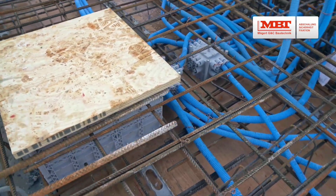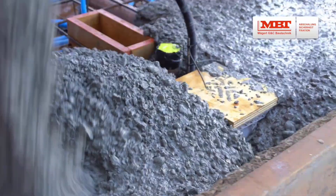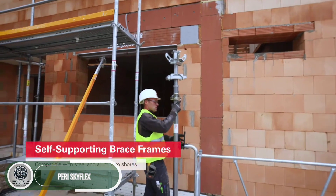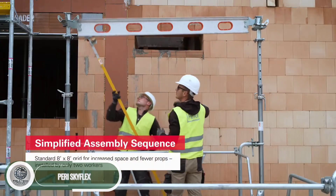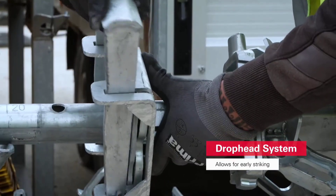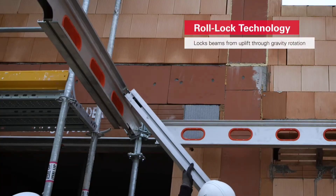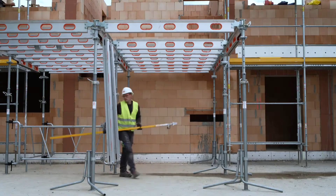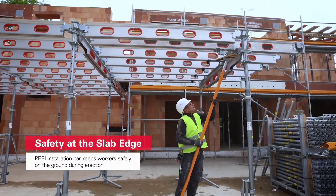Perry Skyflex is a modular system designed to solve multiple challenges for builders. One of its standout features is the Roll Lock technology, which lets beams automatically position and lock into place using gravity. The durable polymer inserts are ready for nailing, and none of the lightweight aluminum components weigh more than 22 kilograms. With an assembly tool, two workers can complete the setup from the ground — no ladders needed.